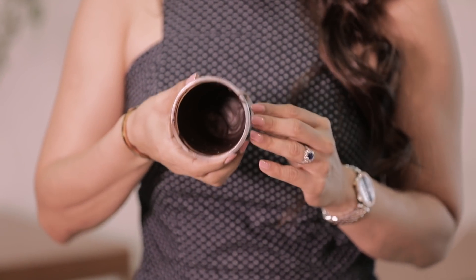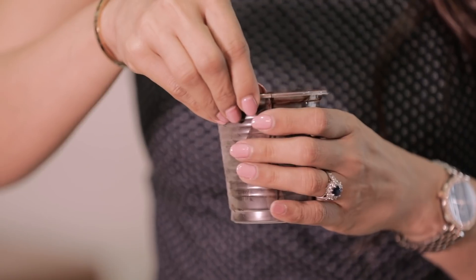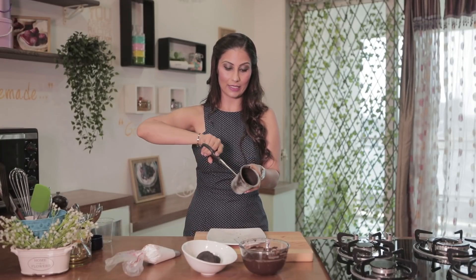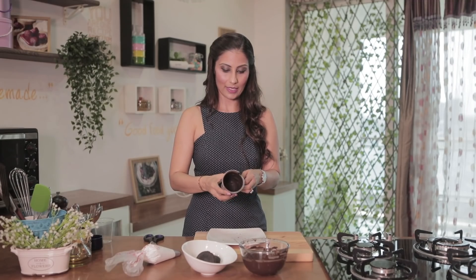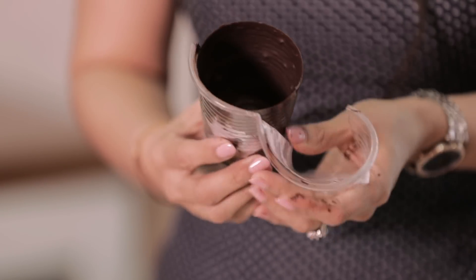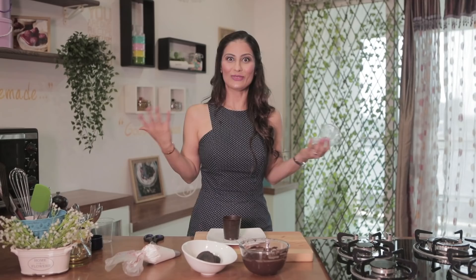See how good it has set — it is also very easy. Where we have cut the cup, you just have to peel it like this. Cut it down a little bit so it will come out of the way.